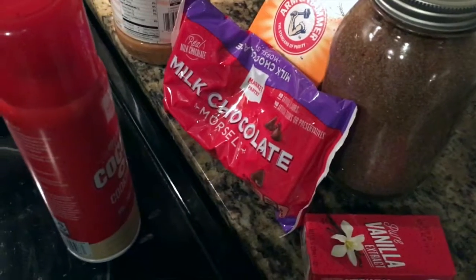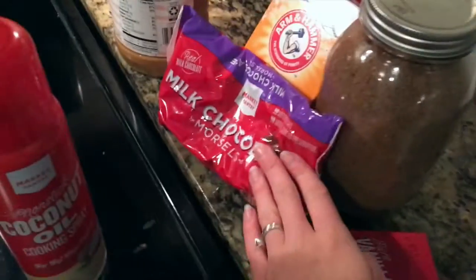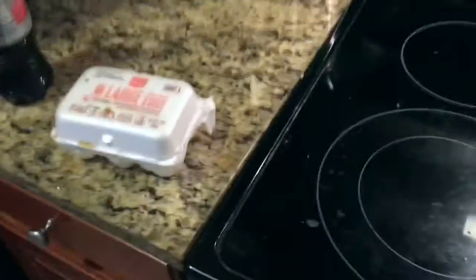So here's what you need to make the cookies: cooking spray, chocolate chips, vanilla, brown sugar, oats, baking soda, and peanut butter and eggs.